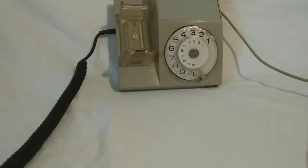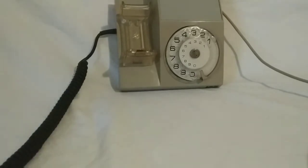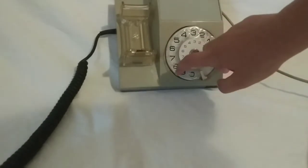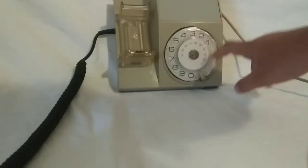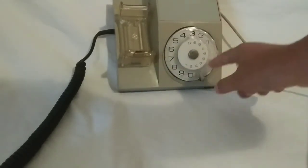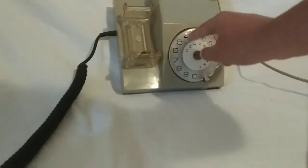I'm going to dial from one to nine, then zero. One, two, three, four, five, six, seven, eight, nine.